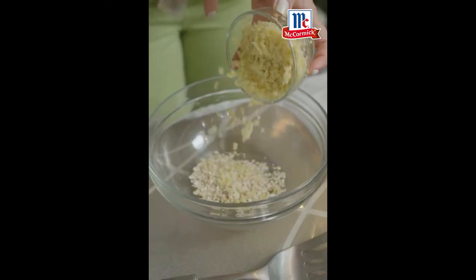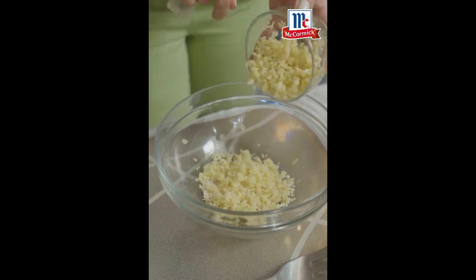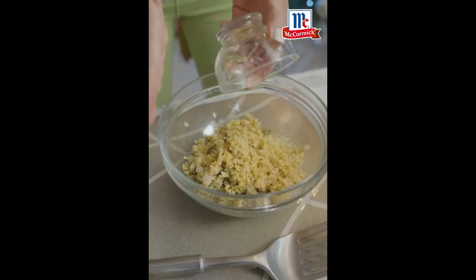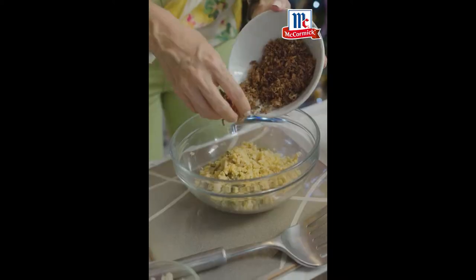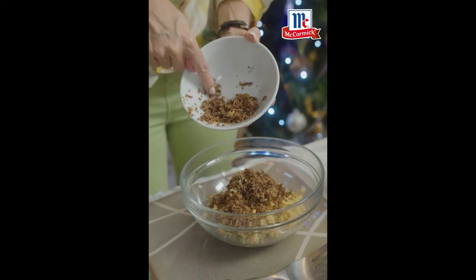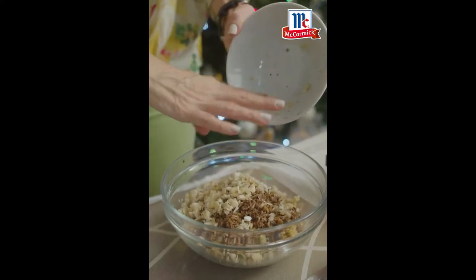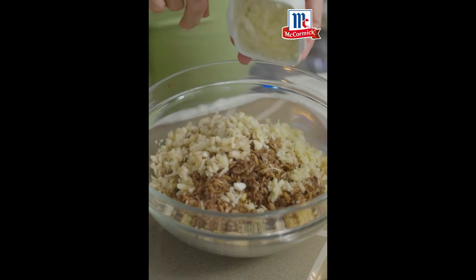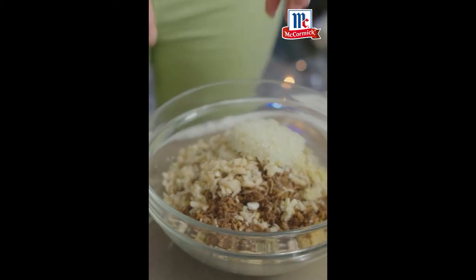Whole oats. These are bamboo shoots we're putting in here as well. Mung beans. These are garbanzos — the flavor is just incredible. Heart of the banana, and you see that I've minced that in really tiny bits. These are mushrooms. Whatever you have available, do not say no to the garlic and onions. The more garlic, the better.